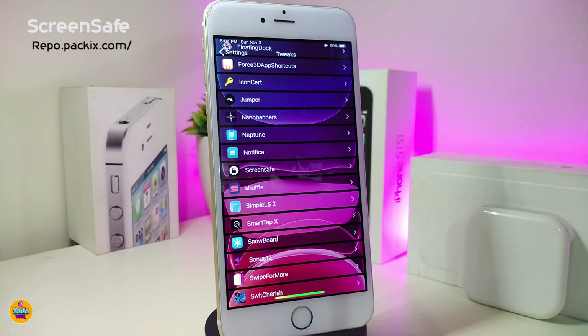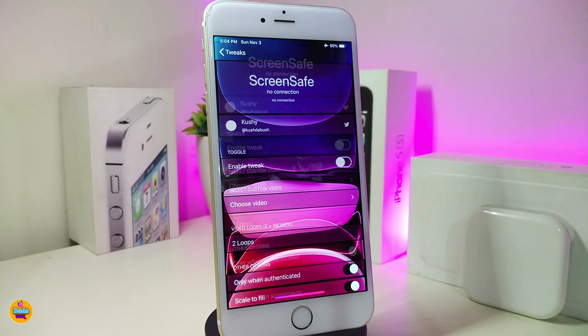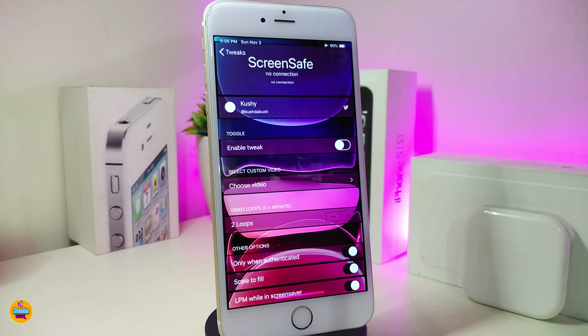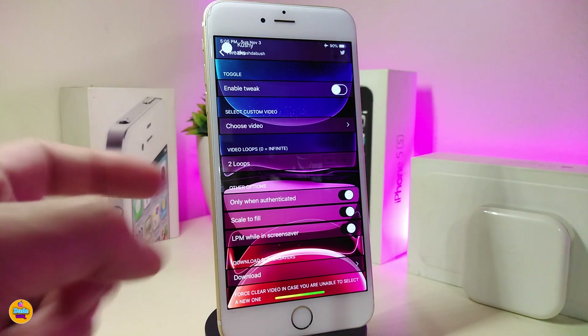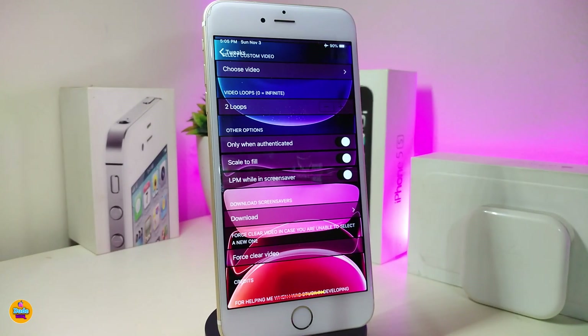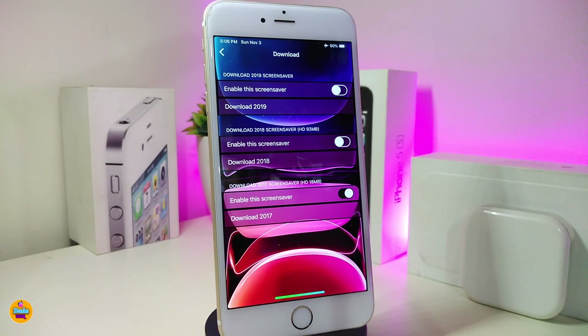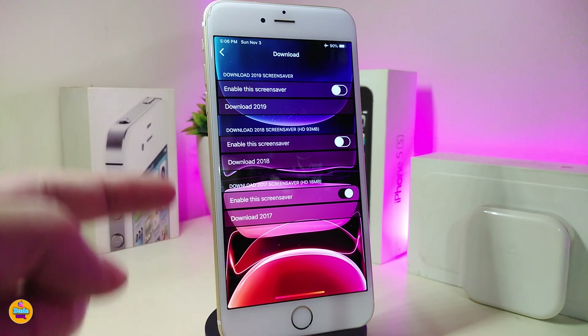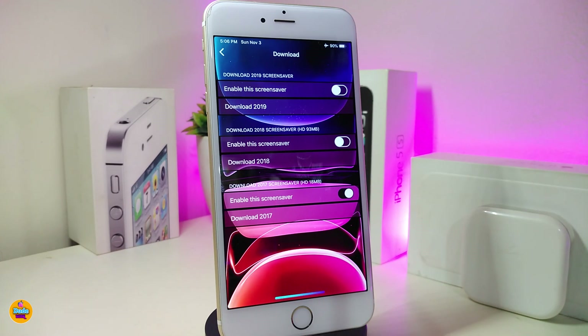The next one is called Screen Save — this will bring the Apple screen saver to your device. Under the settings, first enable the tweak. We have a 'choose a video' option that lets you pick one of your own videos from your library. You can set the number of loops you'd like, and there are other customization options as well. There's also a download section where you can get the Apple screen savers for 2017, 2018, and 2019 — just tap download.